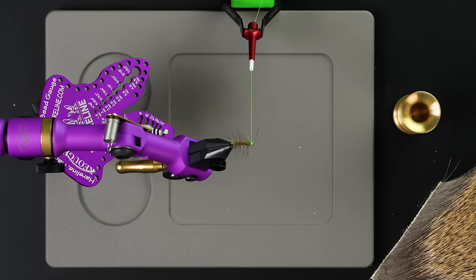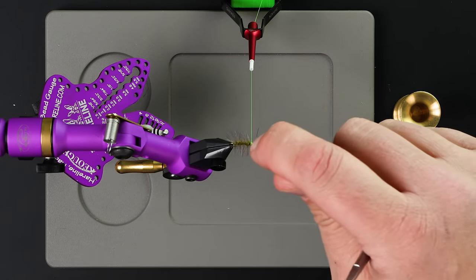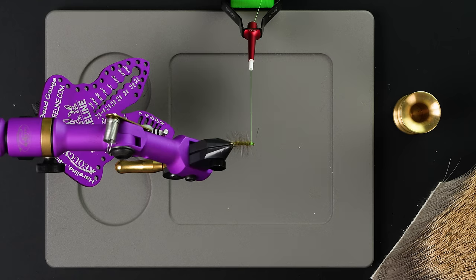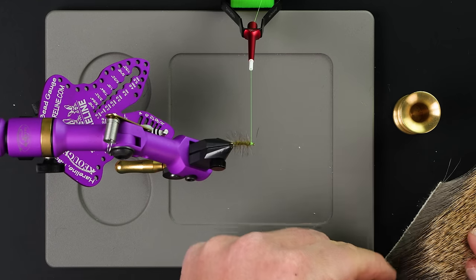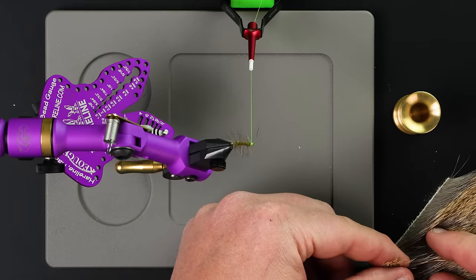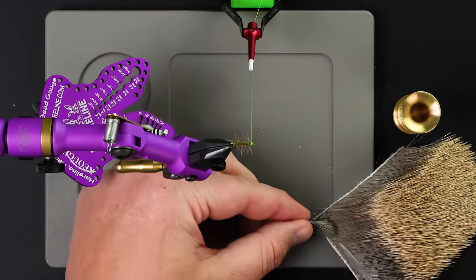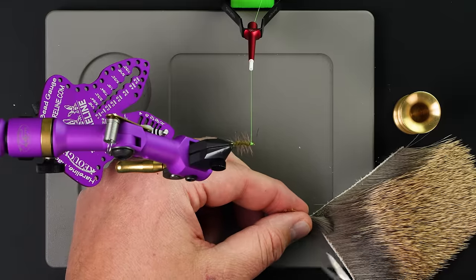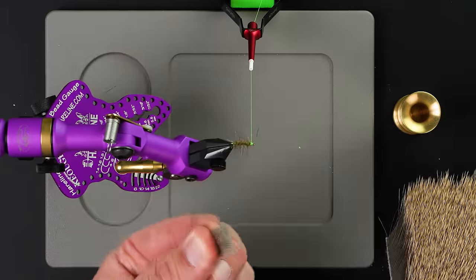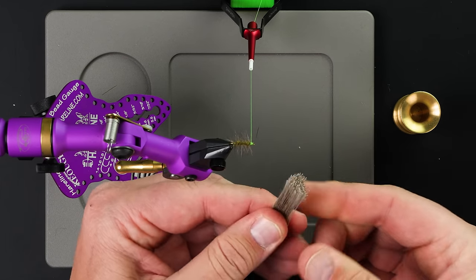The main thing you hear on an elk hair caddis is people saying their wing won't stay on top of the hook, and we'll show you a way to make sure that happens. The main reason is people are using too much hair. If you're not quite sure, get more than you think you need and then trim it out. I'm just going to get the hair I want, open up my scissors, mash them down against the hide, and trim it off. Here I've got a pretty healthy clump of deer hair.